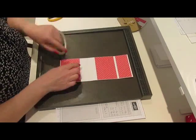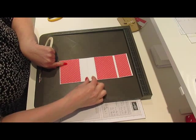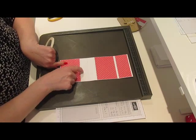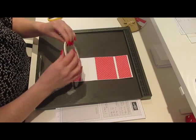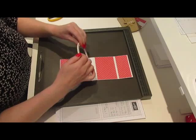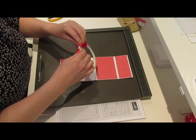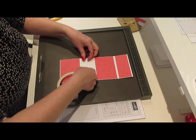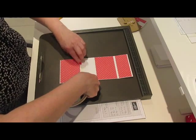Now we need to put some adhesive on one of these. You've got two sections left — two small three-quarter inch sections. We need to put adhesive on three sides of one of them; it doesn't matter which one, just on one. I'm going to use this very thin tape. You could use wet glue or red double-sided sticky, but you need something fairly thin.